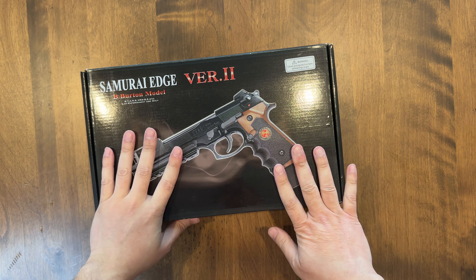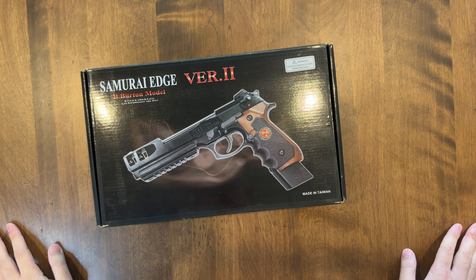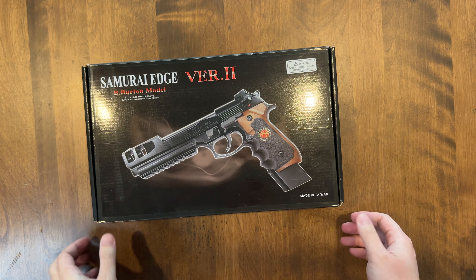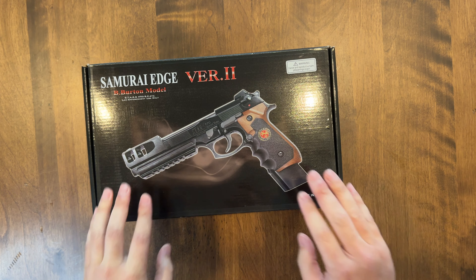What's up guys? Today we have another Resident Evil Airsoft unboxing here before this goes out to our supporter Vermillion Lotus. Thank you for your support.